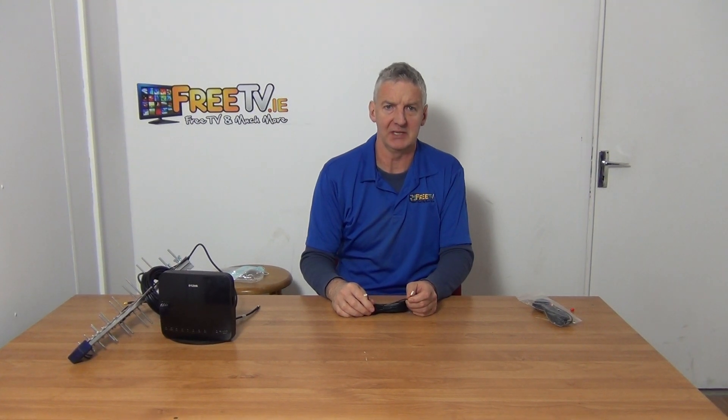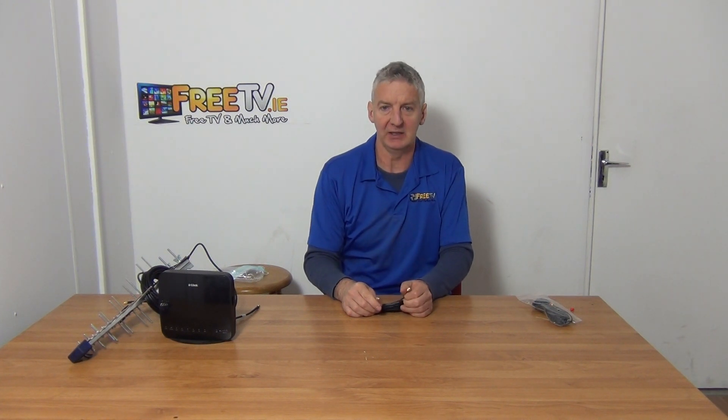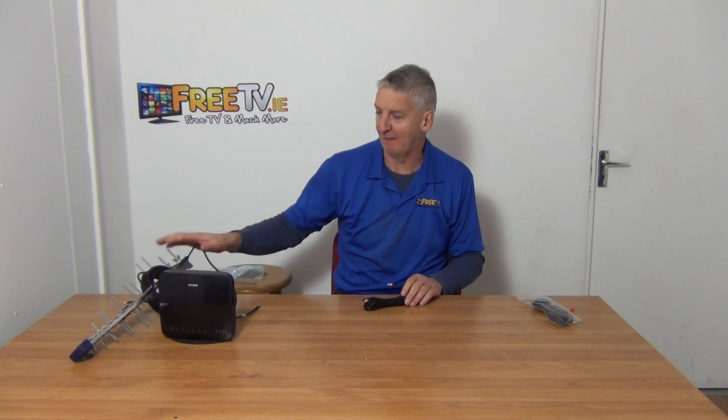Hi, I have in my hand a 10 meter SMA extension cable. You'll see we have a male and a female type connection on this. The basic idea is that we want to run a normally 4G aerial onto a router and boost the signal strength on the router.